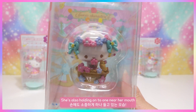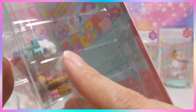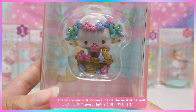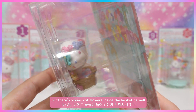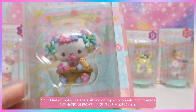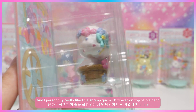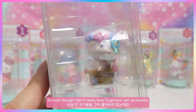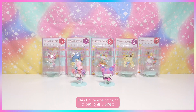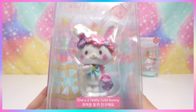Next up is Kogimama — she looks super adorable inside a little flower basket, holding one near her mouth. There are lots of flower details, and you can see flowers inside the basket too, so it looks like she's sitting on a mountain of flowers. I personally really like the little shrimp guy with the flower on top of his head. Even though I don't usually love Kogimama, this figure was amazing.